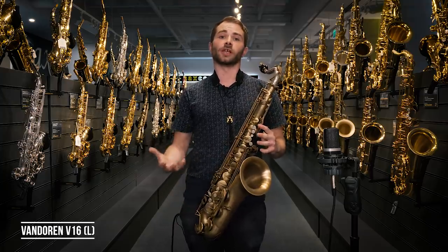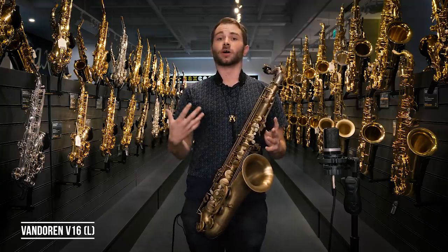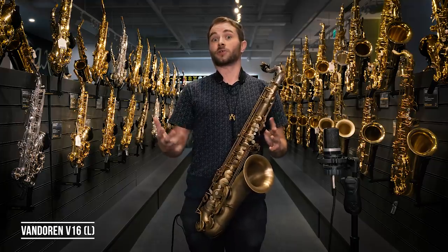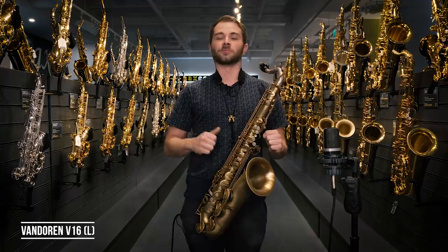I hope you found this video really helpful, and I really want to encourage you guys to stop into our new London store. It's a gorgeous space, and if you really want to, you can pop out for lunch on the South Bank, which is always a bonus. Hope to see you soon.